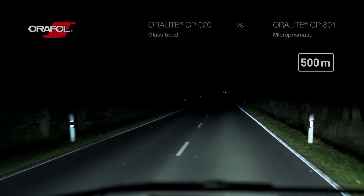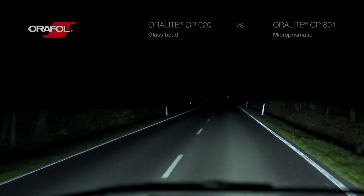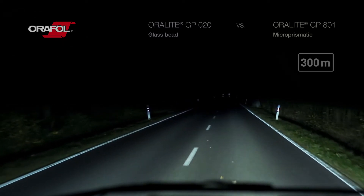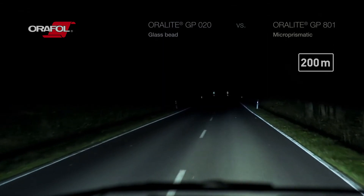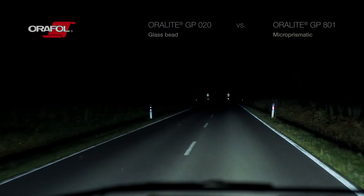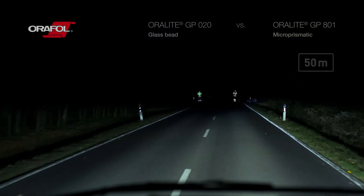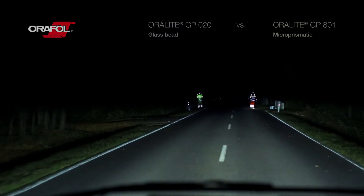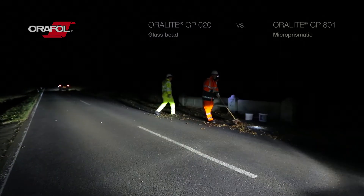This is the view at 500 meters. On the left is a person wearing glass bead reflective material, and on the right side of the road, a person wearing micro-prismatic material. When driving at 100 kilometers per hour, the stopping distance is approximately 130 meters. The car in this video is traveling at only 50 kilometers per hour, but will still need 40 meters to stop in dry conditions. Being visible from as long a distance as possible is vital for anyone working in dark conditions.